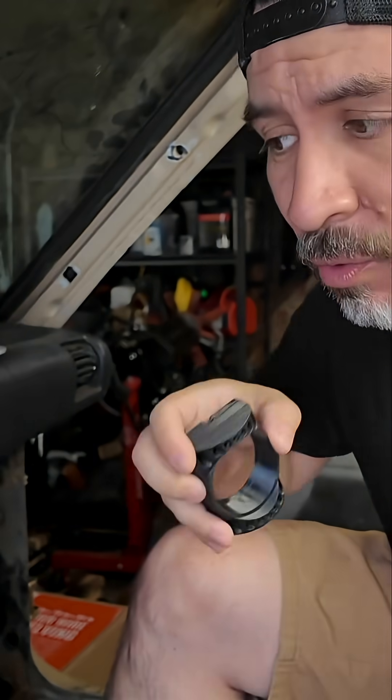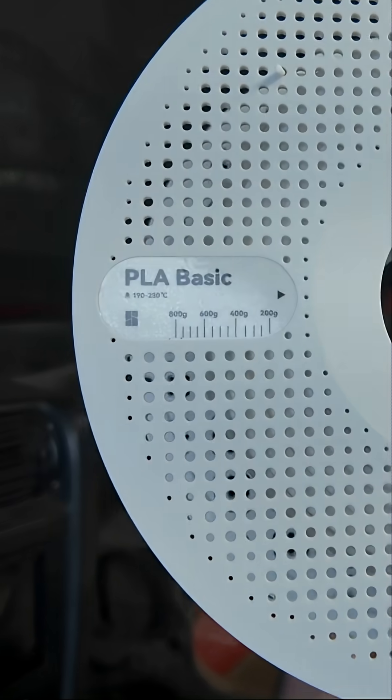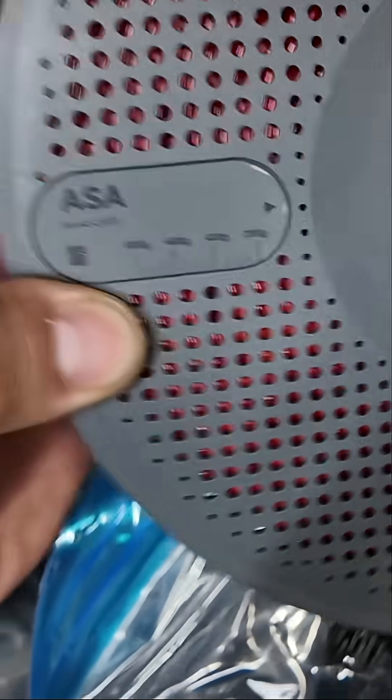If you plan to print parts like vent gauges, radio delete plates, or other plastic parts you might find online, you might be tempted to 3D print with PLA filament. The reason is it's pretty cheap and super easy to print with. But the downside is its melting point is about 134 degrees. That's where ASA filament comes in — it can handle up to 212 degrees Fahrenheit.